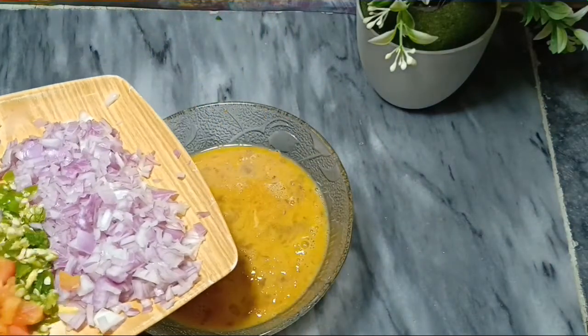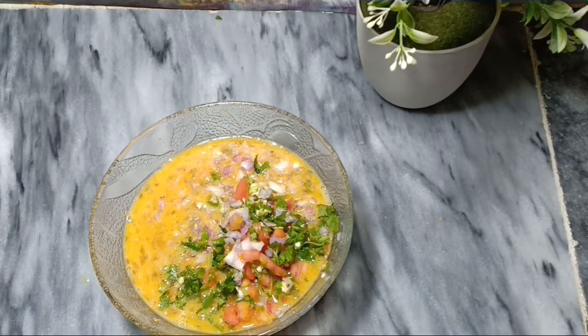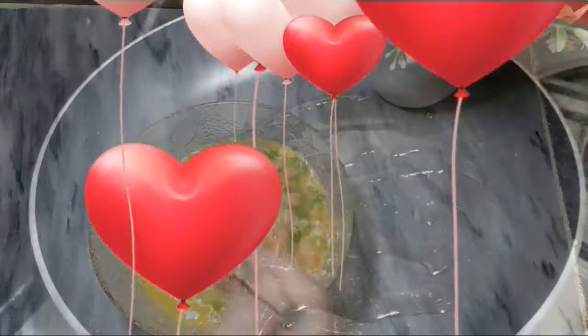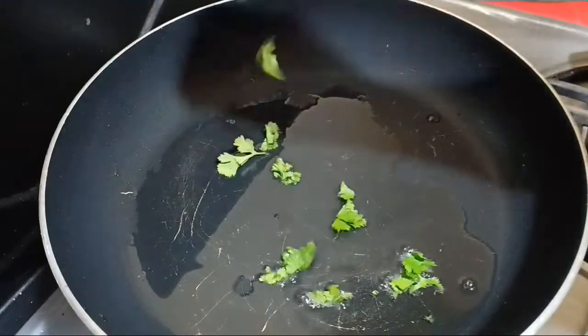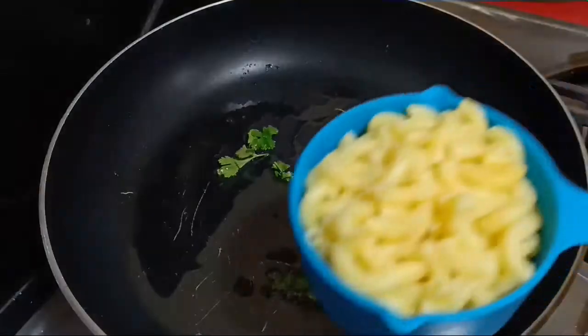We will mix in the oil. Now we will add some salt and pepper, and pour the salt and pepper in.